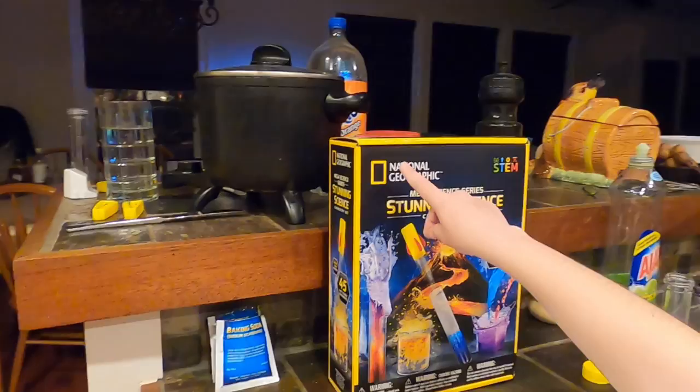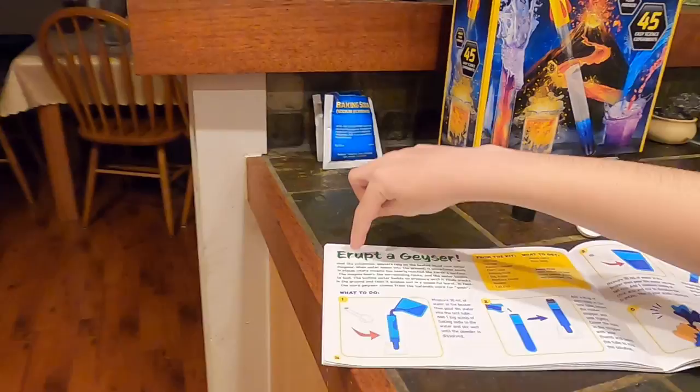Hey guys! Today we are doing an experiment from the National Geographic Megascience Theory Studying Science Chemistry Set. A geyser is our experiment today.